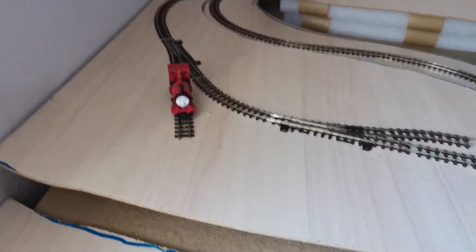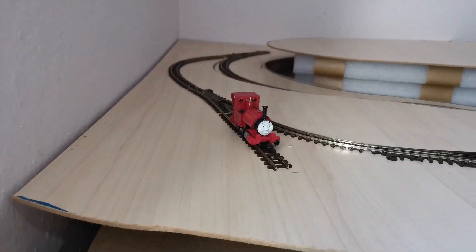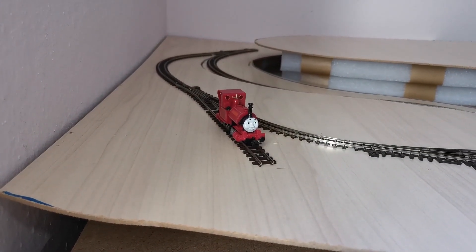For the last part of the update I want to show you guys a bit of running footage. This is Scaloi, as you can see.